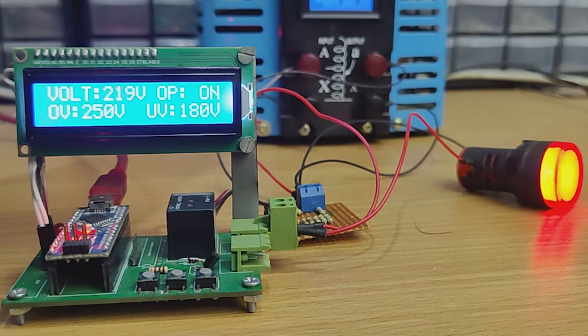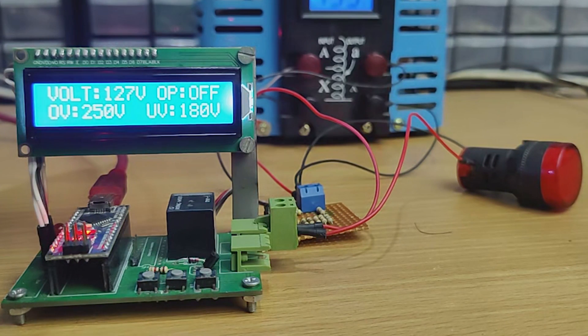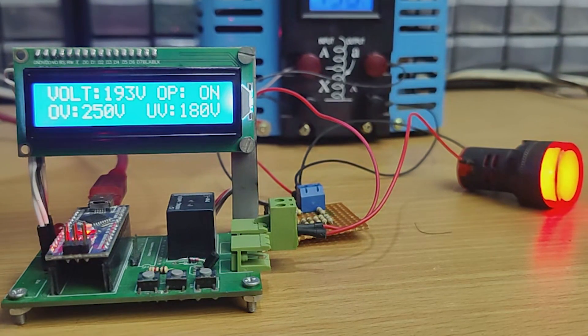Hi friends, in this video I'm gonna make an AC over and under voltage protection device. With this device, we can protect our AC devices. So this is a useful project. I hope you will enjoy this video. So without further ado, let's start this video.